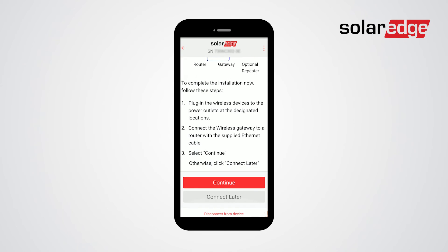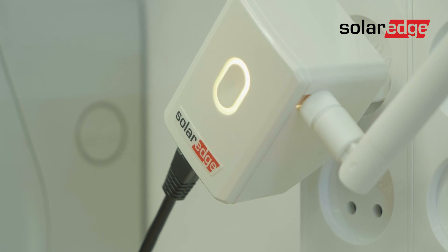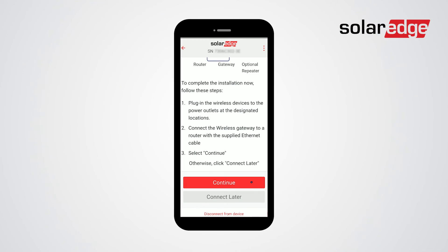All that is left is to connect the wireless devices to the power outlets and then connect the wireless gateway to a router with the supplied Ethernet cable. Once the devices are plugged in, click continue.